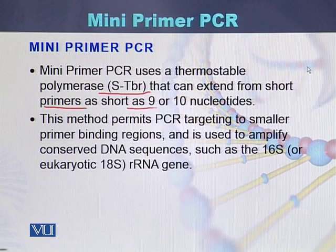Short primers can be 9 to 10 nucleotides in length. In most cases, the primers used for the polymerase chain reaction are 18 to 30 base pairs in length, but with the help of mini primer PCR, the reaction can be performed using primers of only 9 to 10 nucleotides.